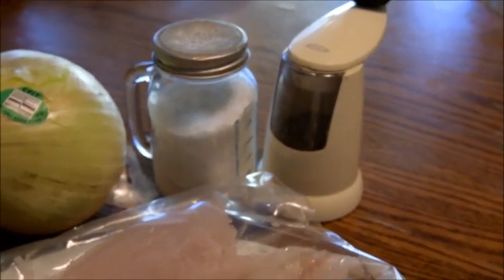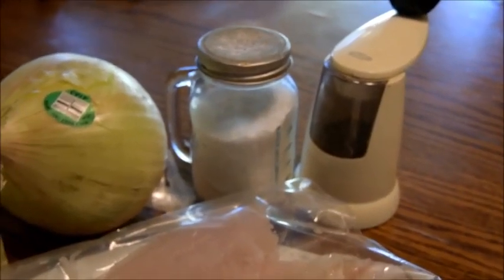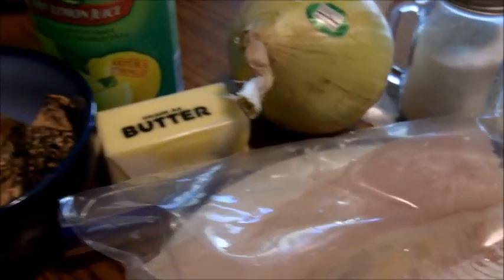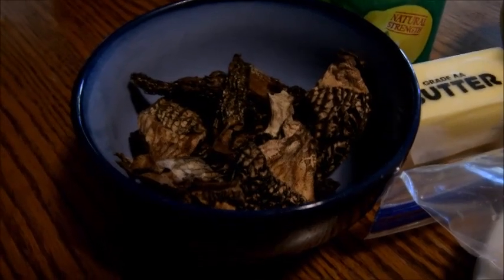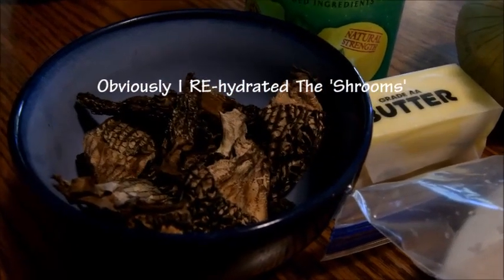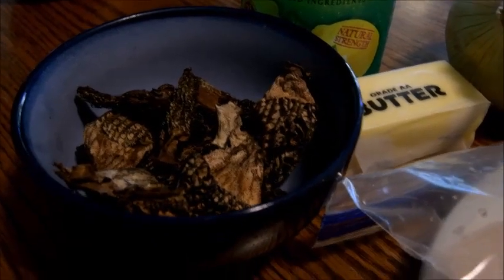It calls for a little salt and pepper — it doesn't say how much so I'm sure it's to taste. Fresh ground is always best for the pepper and I like to use kosher salt. It also calls for mushrooms, one third of a cup, and I'm going a little overboard. It didn't specify what kind, but I have some dried morel mushrooms that are absolutely delicious.